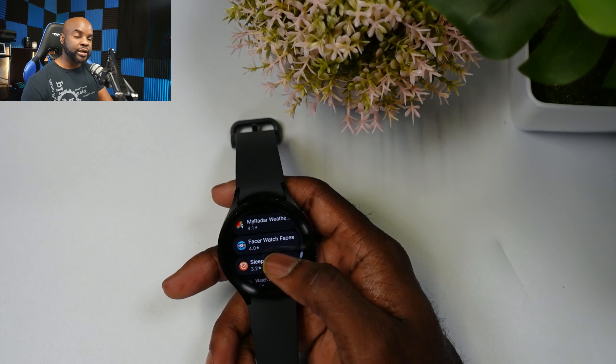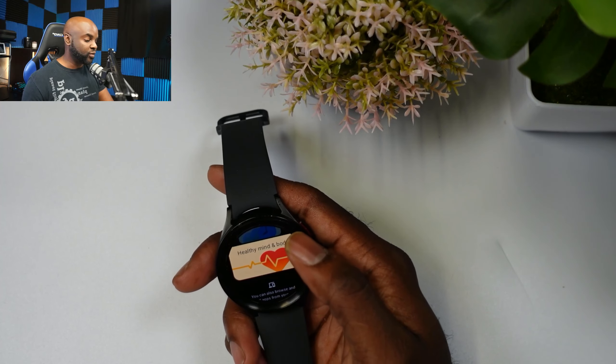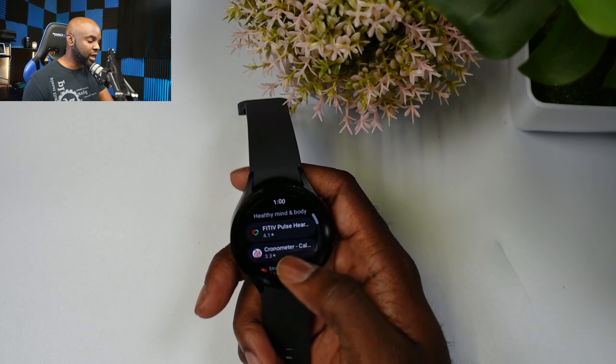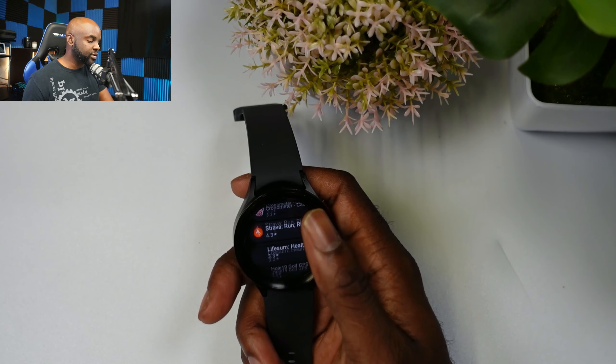Let's open up 'Watch Faces.' I think the neat thing about this is that they just bring everything together into one tab — I think that's the benefit of this. But yeah, nothing significantly different. We're going to keep scrolling to see if something blows our mind with this update.